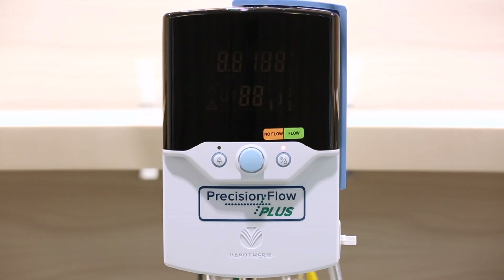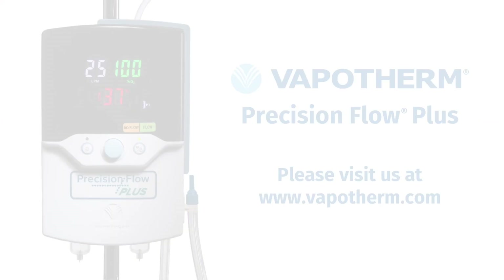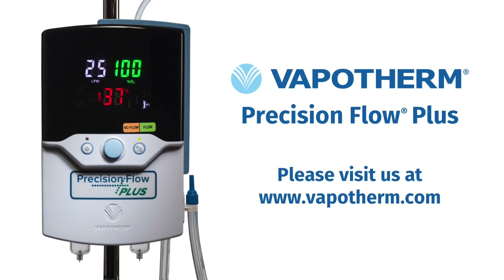You have now cleaned the device and are ready for the next patient. For any questions, please visit us at www.vapotherm.com. If you don't find the answer to your question on our website, please reach out to us directly. We look forward to helping you help your patients take the work out of breathing.